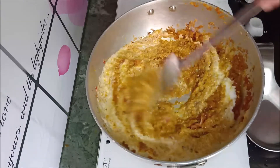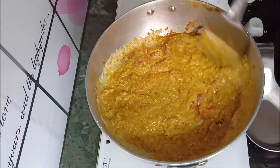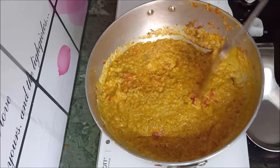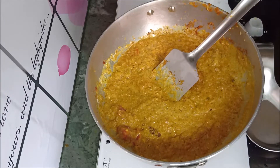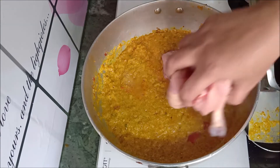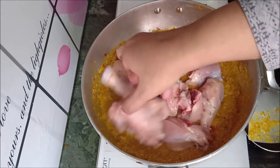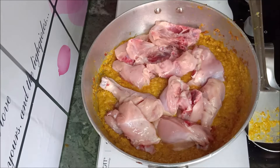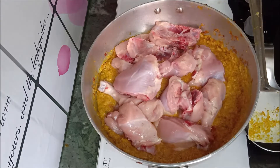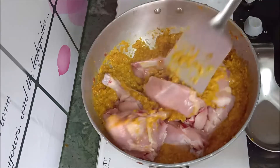Add the spices and a little water, then mix the chicken well with all the spices.